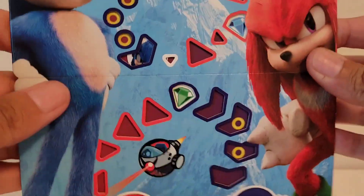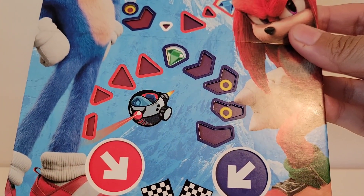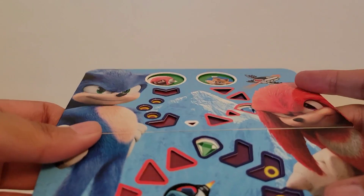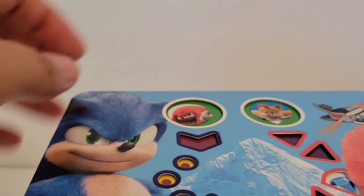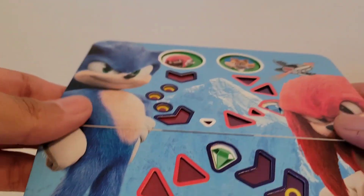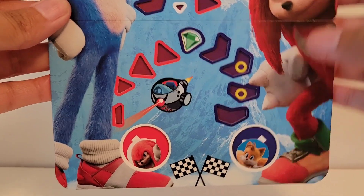So now we'll do Knuckles versus Tails. Let's start that one over. Okay, so I got them in there if you can see — right there. And let's see who wins this one. I think it was Tails.